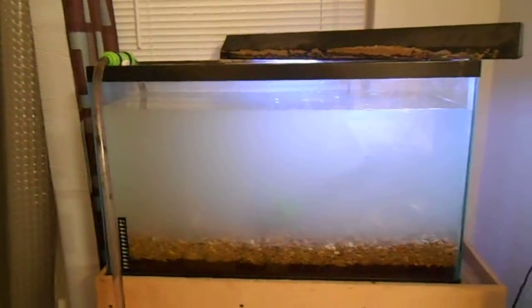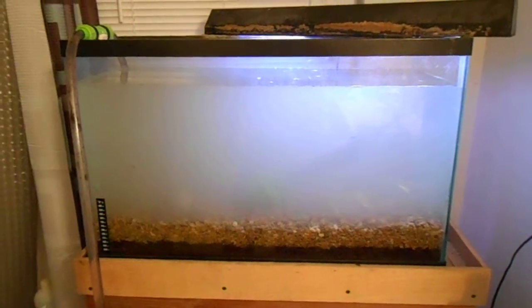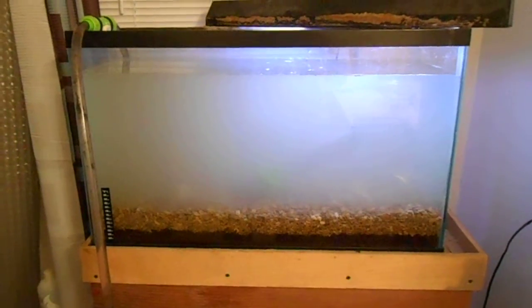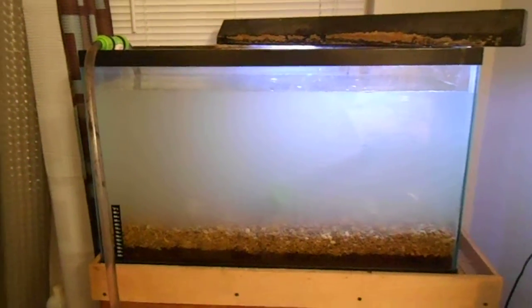Here's the first fill of the tank. It actually looks like probably more of that's from the gravel. I did not wash that gravel off before I put it in there. I don't know, maybe that was a bad choice. But this is what it looks like, so just a quick show.